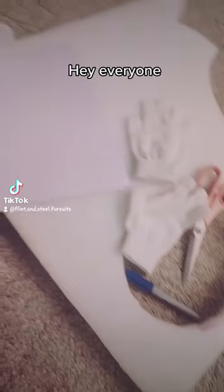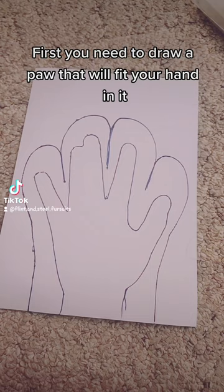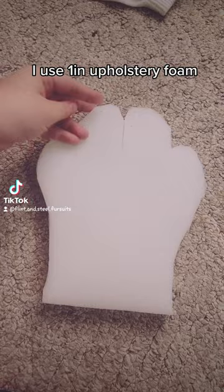Hey everyone! Today we'll be making a paw pattern from scratch. First you need to draw a paw that will fit your hand in it and cut it out of foam. I use one inch upholstery foam.